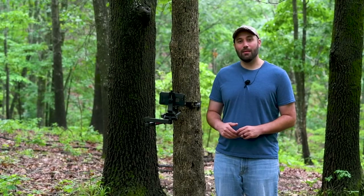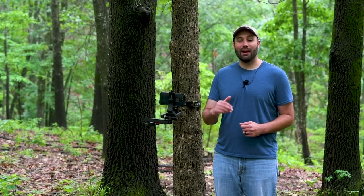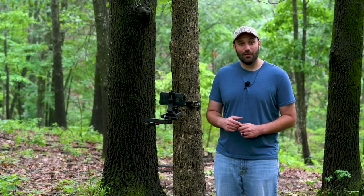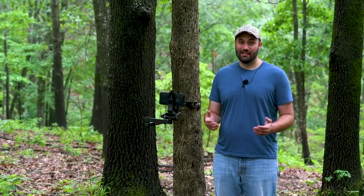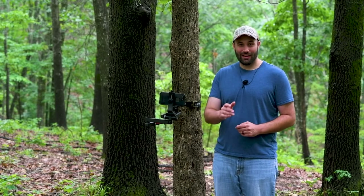This fall, I hope you're able to get outside, enjoy creation, and maybe capture everything you see with your cell phone or a handy cam. Take that home, share it with your friends and family, and don't leave your story untold.